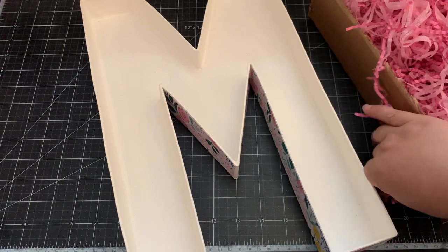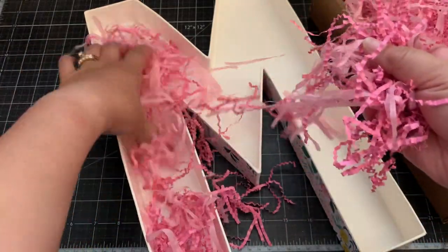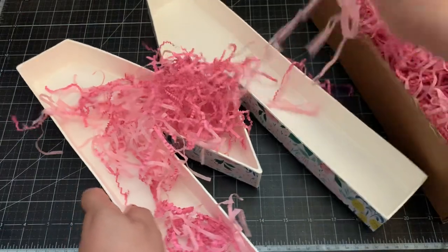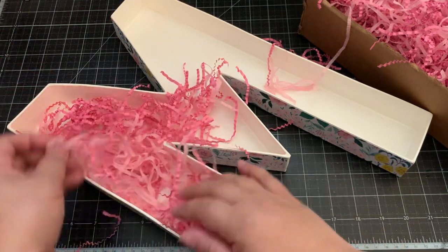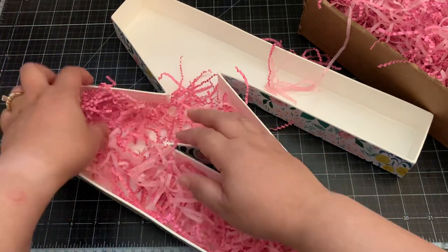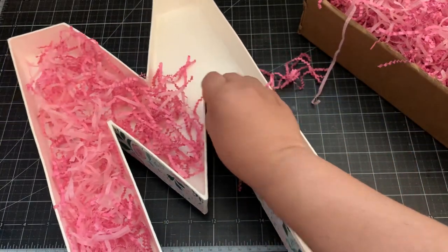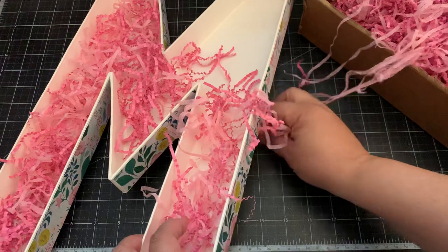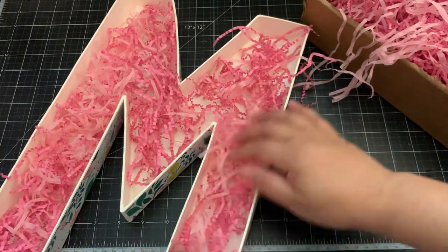I'm going to grab some shred and fill up the letter like so. You can do this for any occasion - a birthday, any holiday would be cute. For us crafters who love embellishments, if you're going to a meetup or a crop to meet your crafty friends, this would be a cute way to gift them embellishments. When they're done, they can display it in the room. You can even add paper inside.